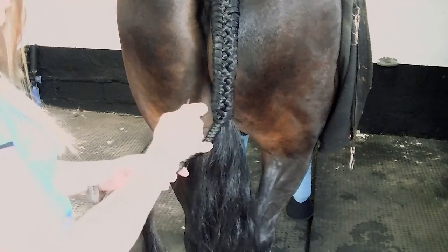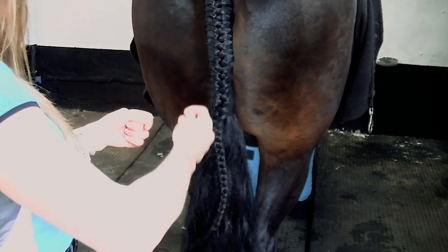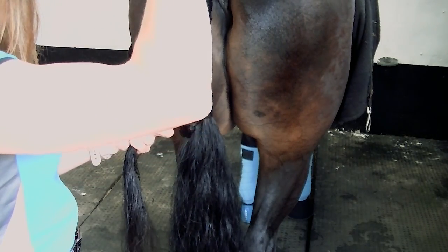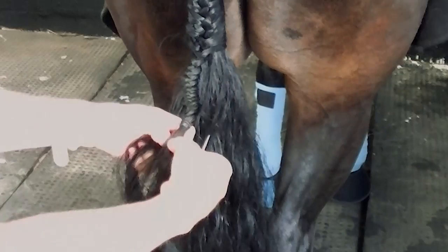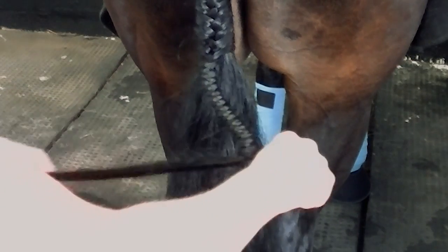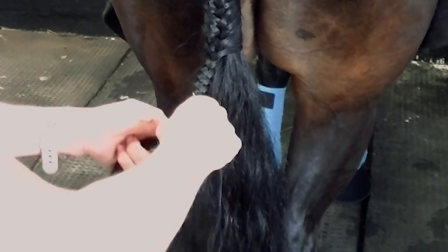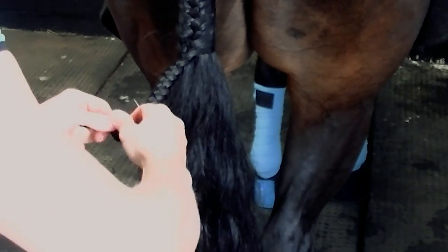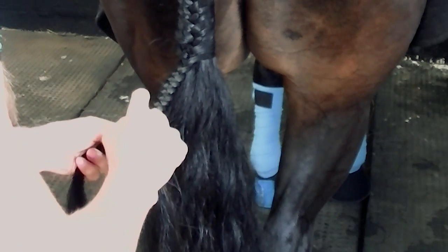I'm going to secure the end of the tail with some thread. I'm going to separate the end of the tail into two halves. Keep my needle out of the way. I'm going to roll this up and secure it a little bit as I go.